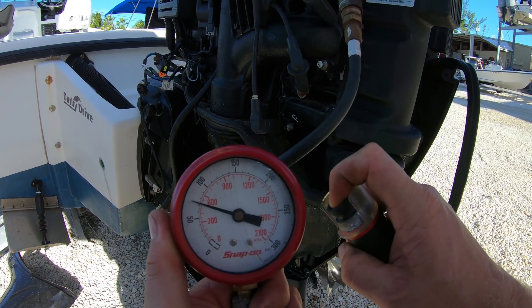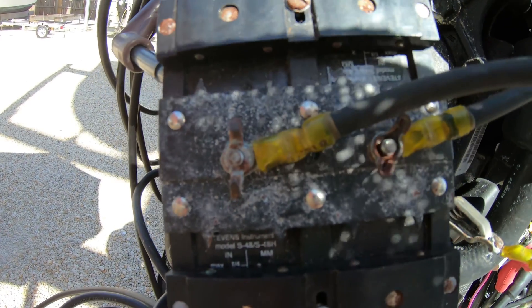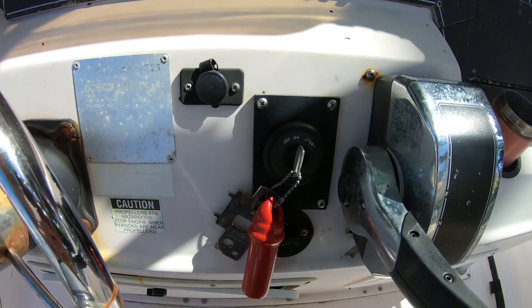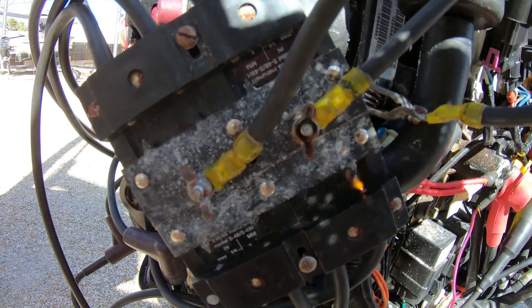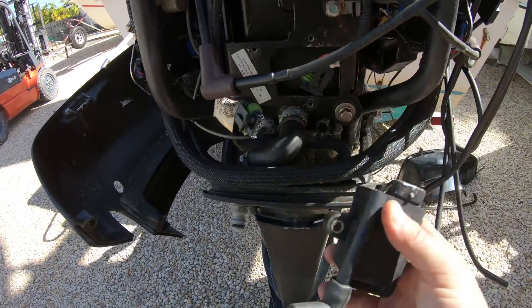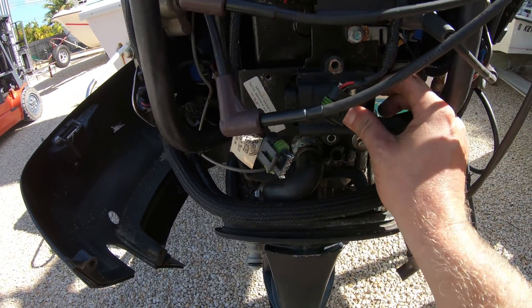Compression is good to do while you are here, and between the spark plugs and the spark test, we can rule out half of the possible issues. We will need the key switch on for the spark test, but off for the compression test. For this particular engine, the spark test reveals that two ignition coils are not firing properly. A quick test is to just swap whichever coil is not firing with one that is — this could be the problem; it's a very common issue.